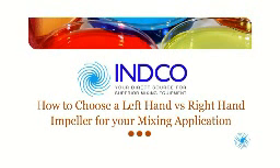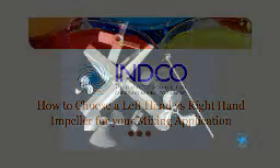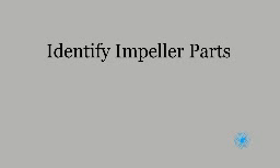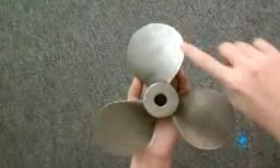Endco presents how to choose a left-hand versus right-hand impeller for your mixing application. Let's identify the parts of your impeller. In this illustration, we feature a marine-style impeller consisting of three blades and a hub.